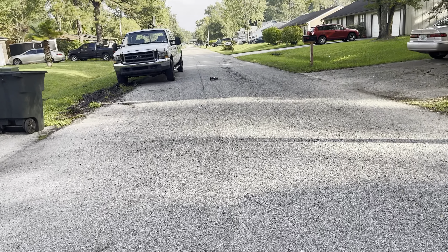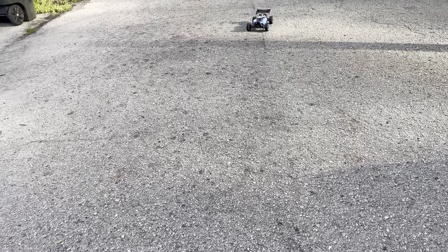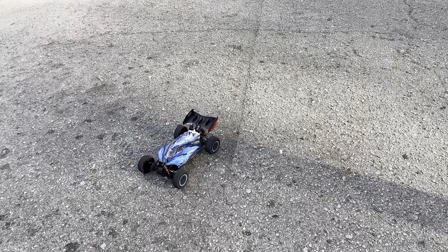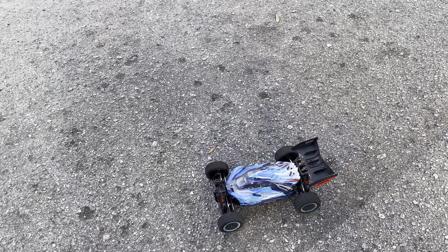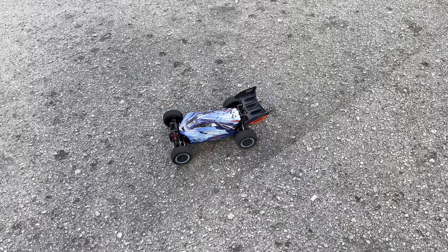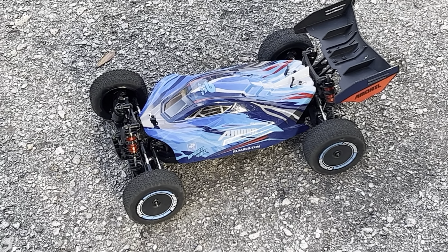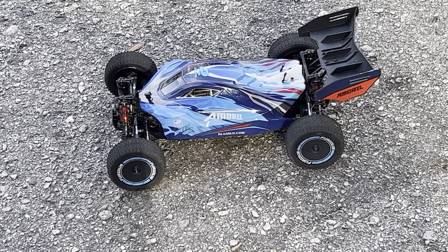I got to give Rolarlo their credit — this buggy is built very well. It's got front and rear sway bars, adjustable turnbuckles. It's a freaking awesome car. Aluminum oil-filled shocks — the whole bells and whistles, guys. Check that out. Absolute beauty, guys.